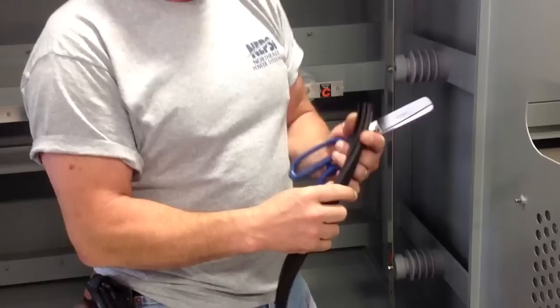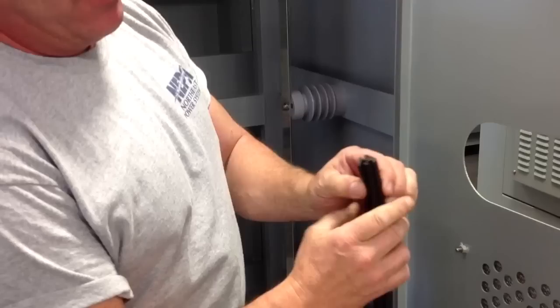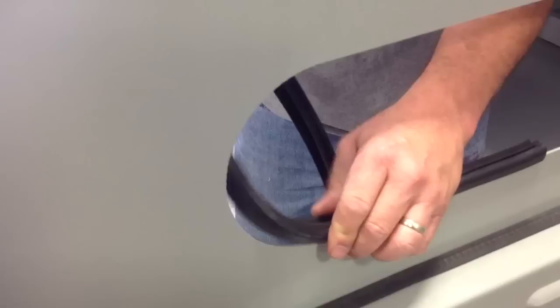You look at the profile, and the profile shows you that the smaller slot goes on the metal and the wider slot is going to accept the window. To apply it, all you do is just squeeze in on it, get it over the metal, and you're just squeezing and forcing the gasket down into position.